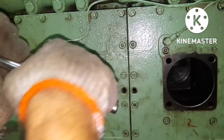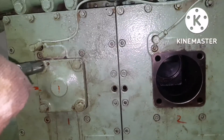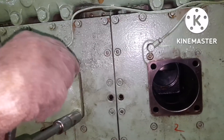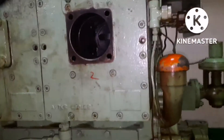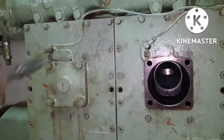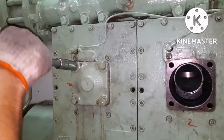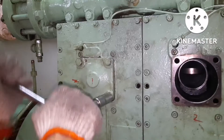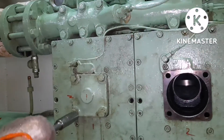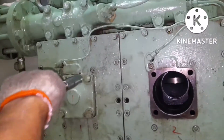Once tightening is done, the job is complete. This is how you remove and refit compressor valves. The main things to note are: the gasket should be proper, the O-ring should be in good condition, and you must fit the valve in the proper direction — if the direction changes, suction becomes discharge and discharge becomes suction, and the system won't work. If you have any doubt, please put it in the comment box and I will reply. Thanks for watching — keep supporting!